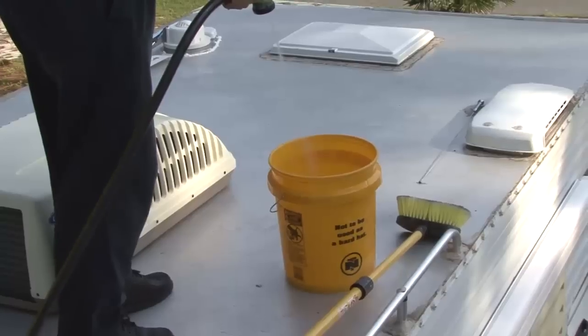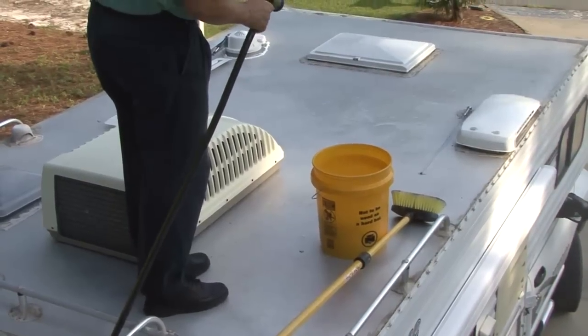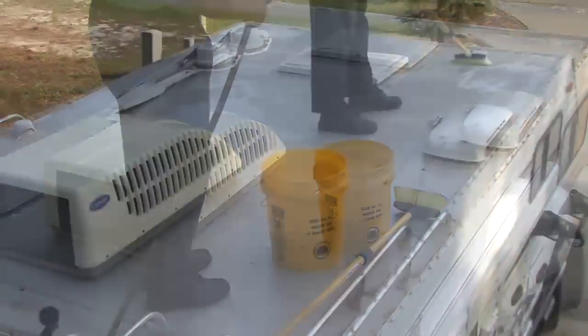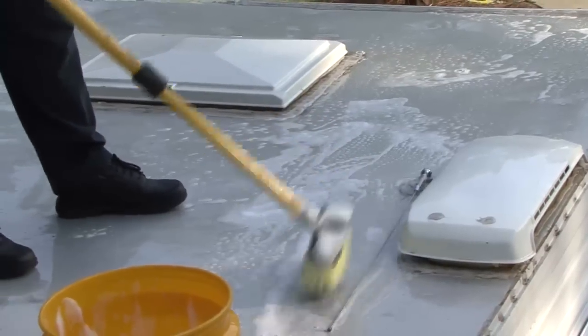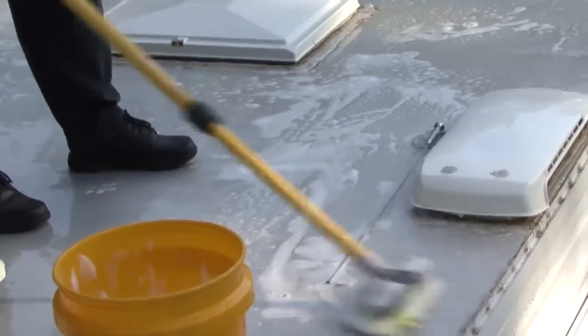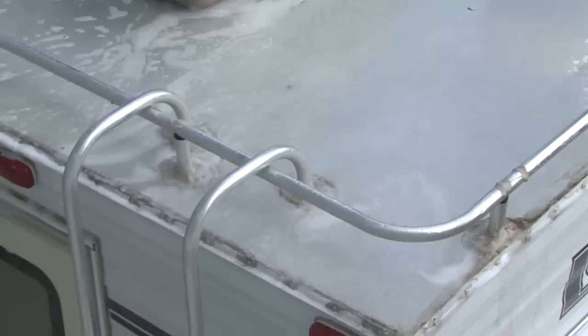The first step is to remove all loose dirt, oil, rust, chalk, mildew, loose coatings, or other contaminants which would prevent maximum adhesion of the new roof coating. If chalk remains on a previously painted roof, repeated washings may be necessary. Thoroughly rinse with water and allow it to dry completely before proceeding.